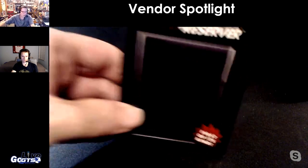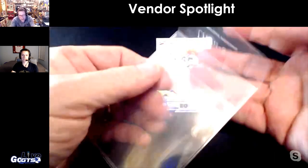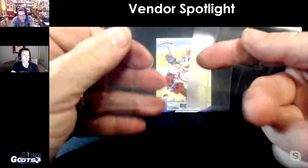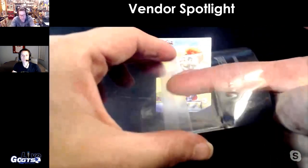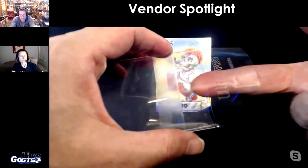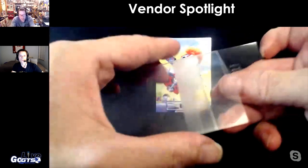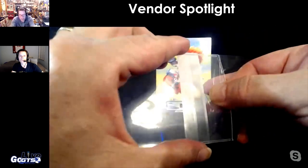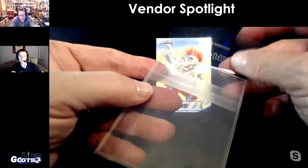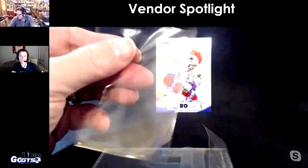This is what it looks like. The front is soft — it's definitely way thicker than a team bag, so it's not like that. The back is kind of semi-rigid, and then you have this adhesive flap that you peel off and tag.